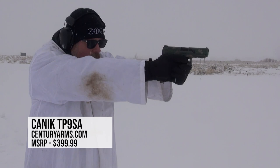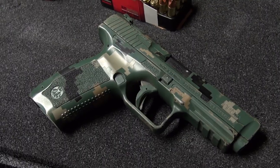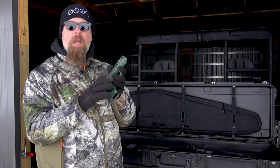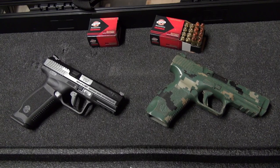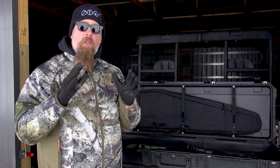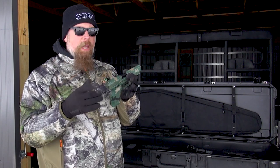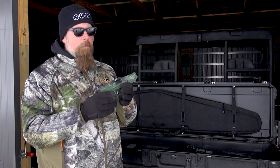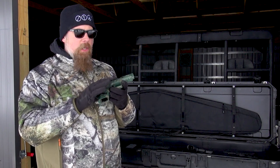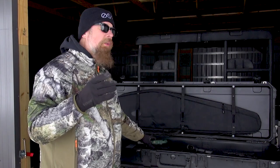This is the original SA, not the version 2 — you can still find these and they're very inexpensive. This is a striker-fired 9mm handgun, and that is exactly the type you should have in your kit: a 9mm striker-fired polymer-framed handgun. Because it's striker-fired, there are very few external controls — no decocking levers required. The trigger is essentially the safety and activator. You load it, you point it, you press it.